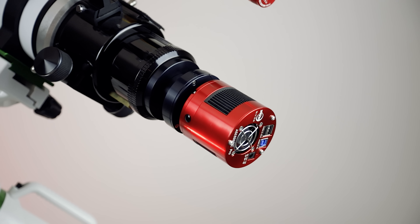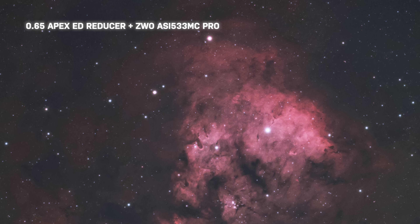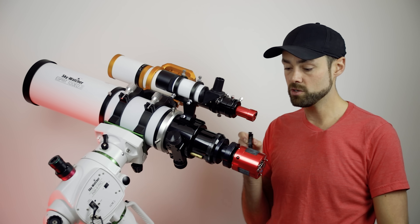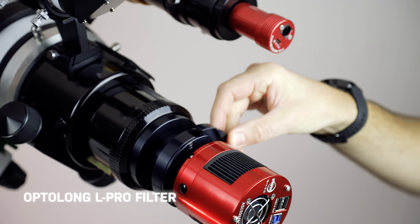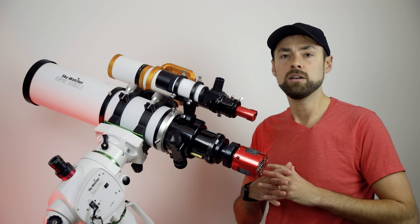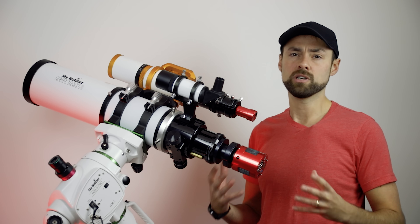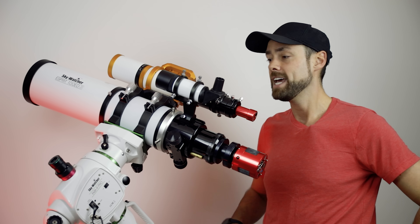That reducer kind of changes everything — the types of targets available and the exposure times that are needed. The plan tonight is to shoot the Seagull Nebula IC 2177 from the backyard. I've got a light pollution filter — the Optolong L-Pro in the Starozona filter drawer — and I'm going to capture four-minute images. The L-Pro should capture pretty natural-looking stars with cool blues, oranges, and yellows rather than turning everything red like harsher filters can.